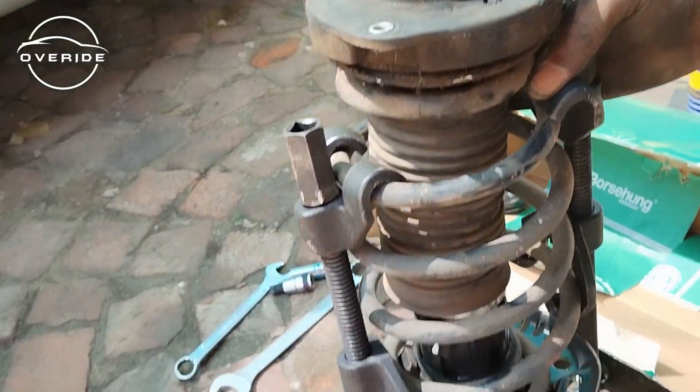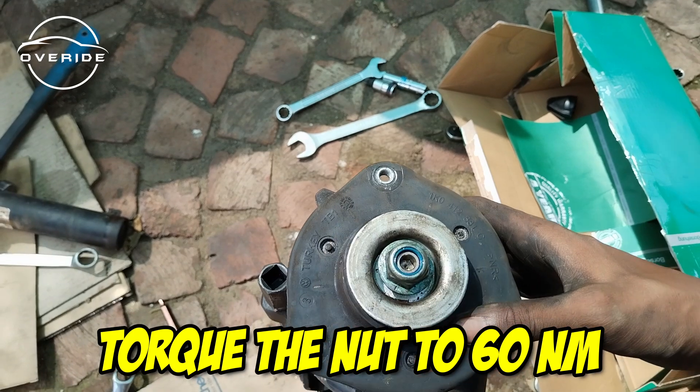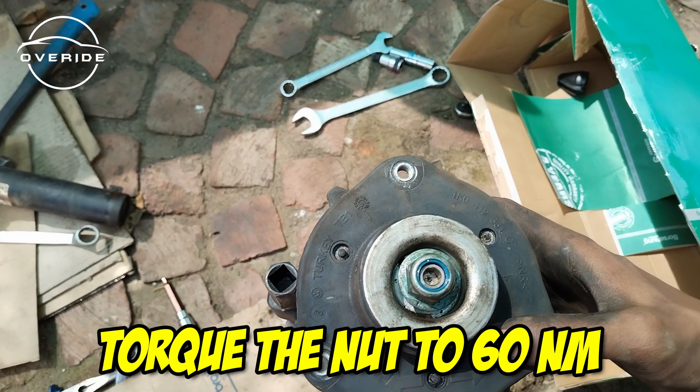The shock is in. What I need to do right now is tighten this up. My torque wrench has broken but I'll write down the specification of the newton meters that you need to torque this up to.